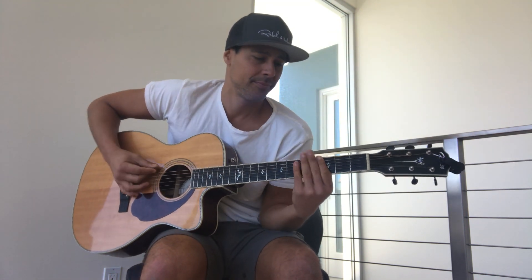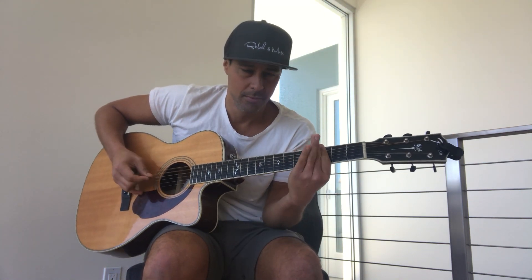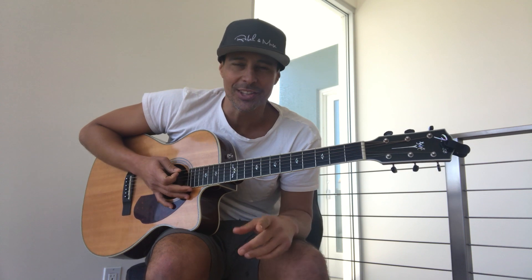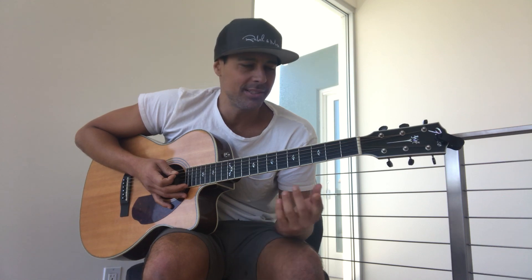You'll be able to play some chords with just one finger, and it's so easy. I learned this trick from a band called Soundgarden that had a song called Outshined, and once I learned how to make this a deep...